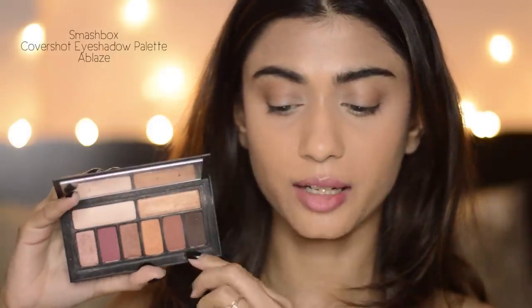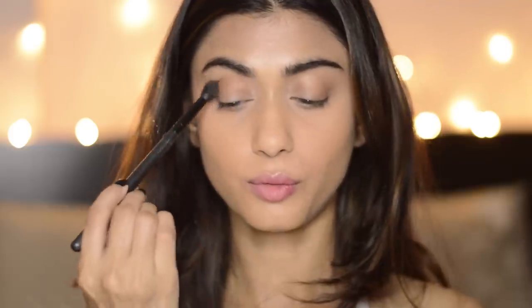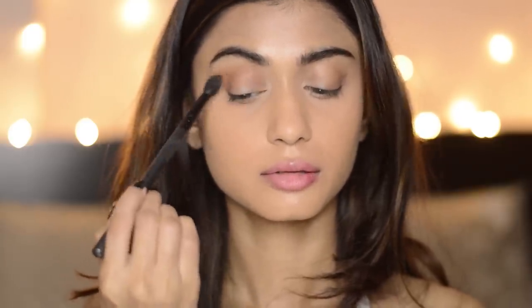For my eyes, I'm going to use this Smashbox Cover Shot eyeshadow palette and I'm going to use this shade in the crease of my eyes. So it's just got a warm brown crease. It's a really warm brown and I absolutely love this color for my crease area.